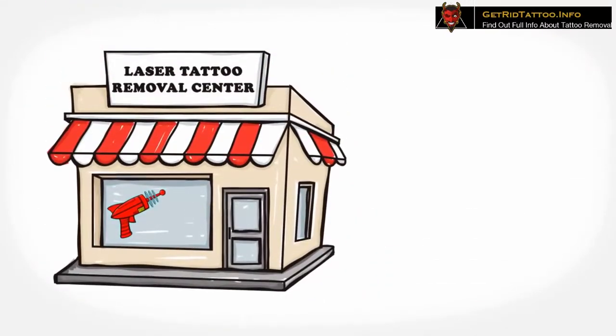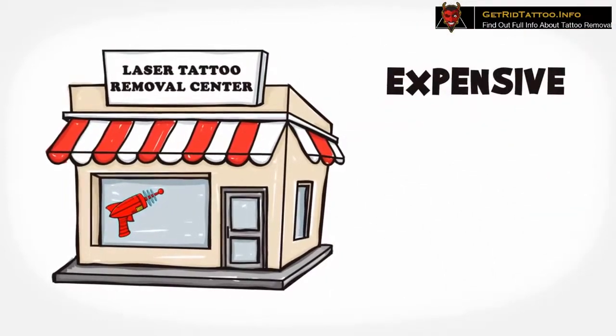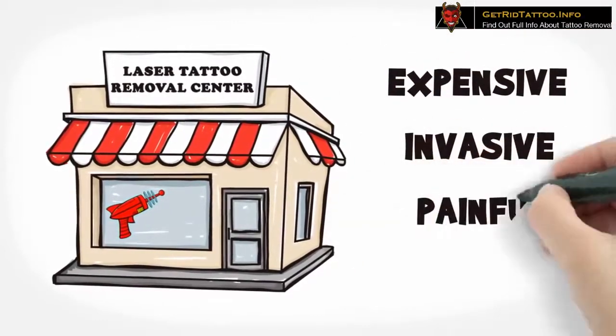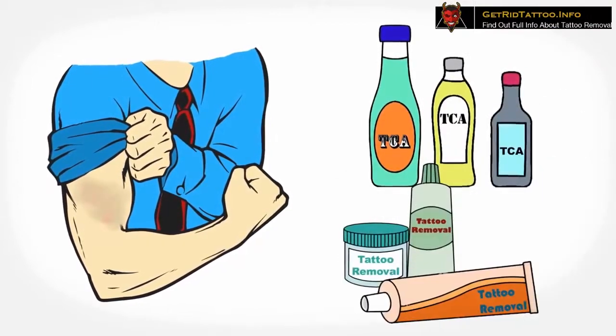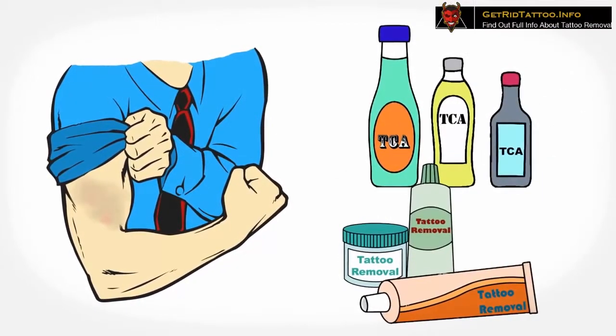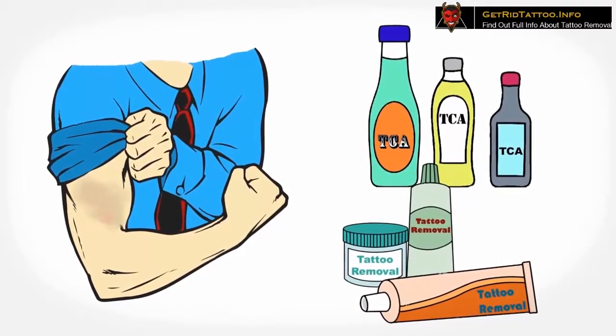Though laser tattoo removal procedures and abrasion techniques do exist, they are just plain expensive, invasive, and painful. Sanding the tattoo ink out of the skin will cause immense pain and permanent scarring. Tattoo removal creams in the market literally contain more than the permissible level of dangerous acids and chemicals that will damage your delicate skin.